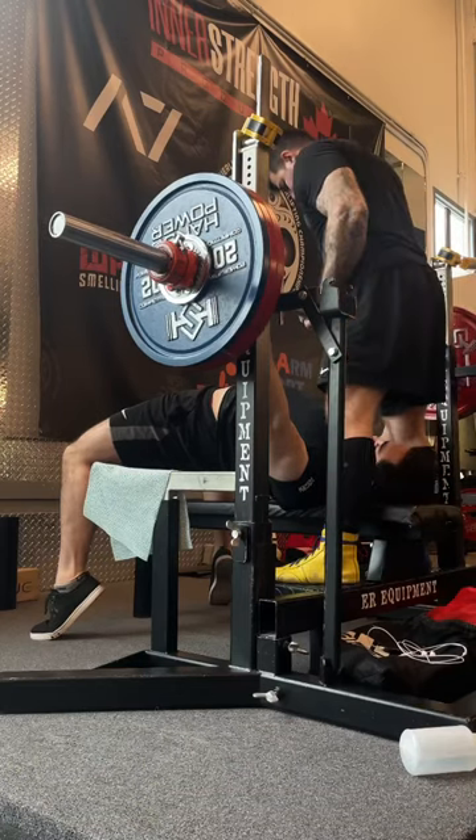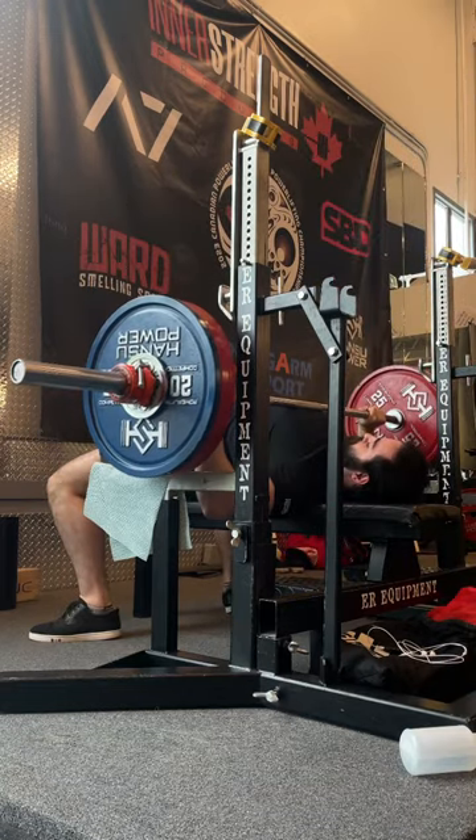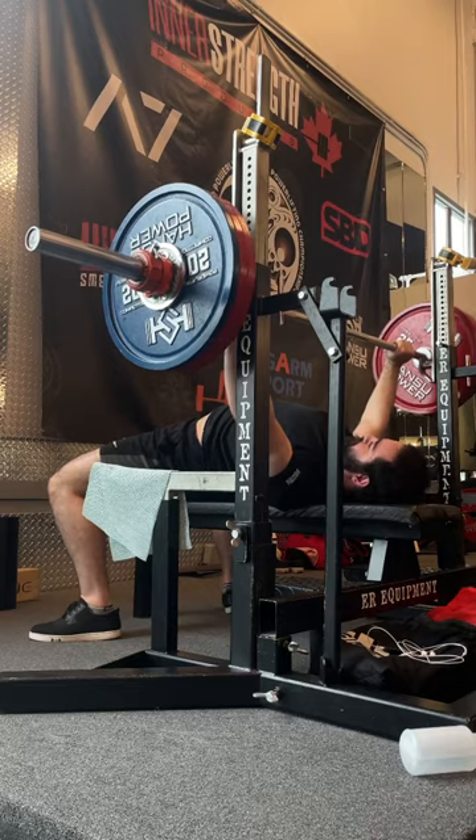It's also a lot easier to go deeper and get more quad hypertrophy on high bar, and you'll have less hip flexor fatigue as well. This will save you from carryover fatigue to deadlifts and let you lift more volume overall.